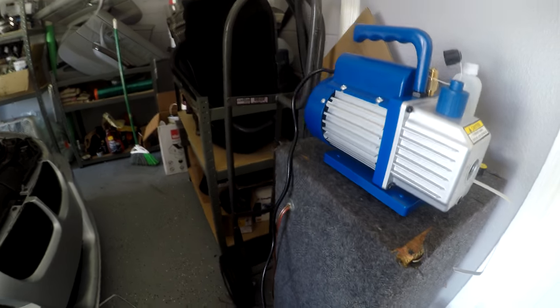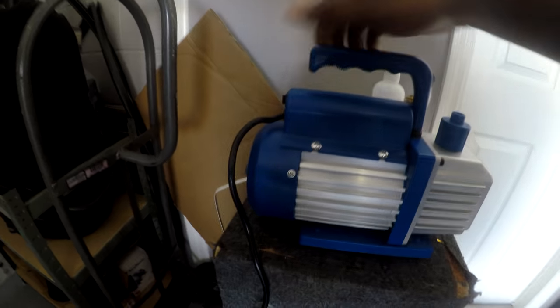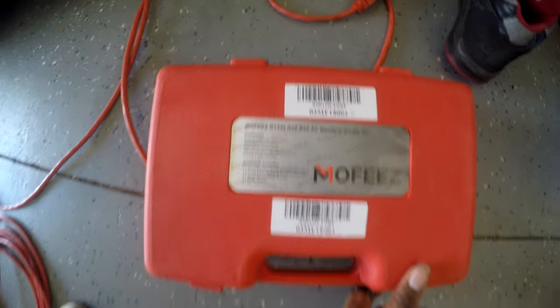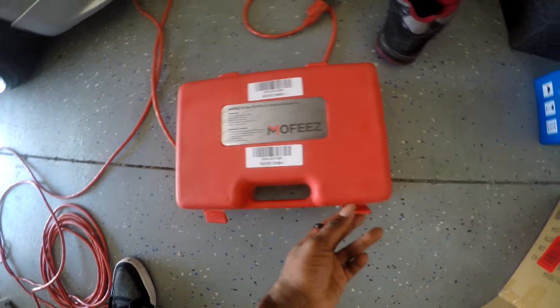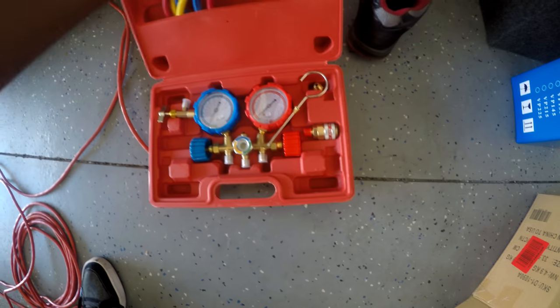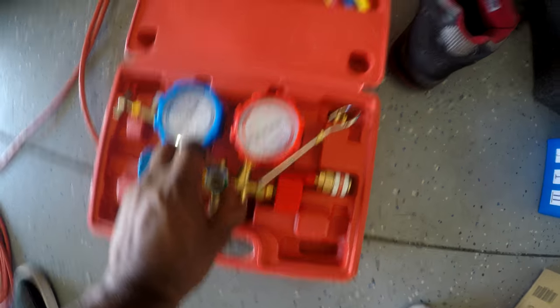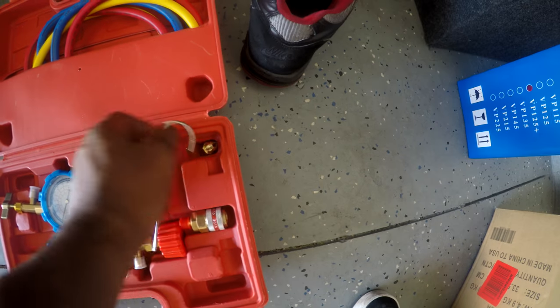Here's the manifold set. It comes with the manifolds and adapters.